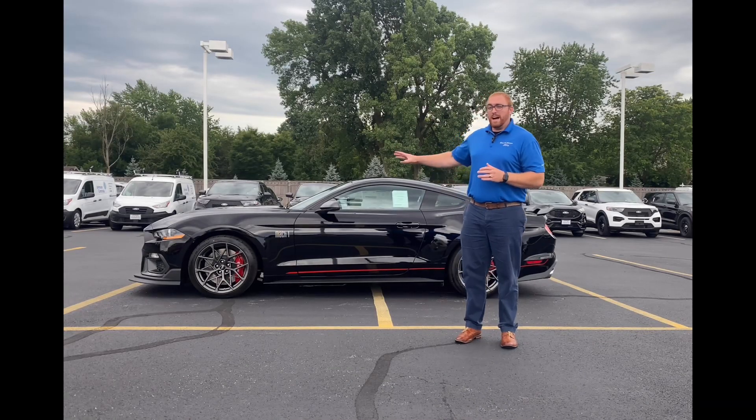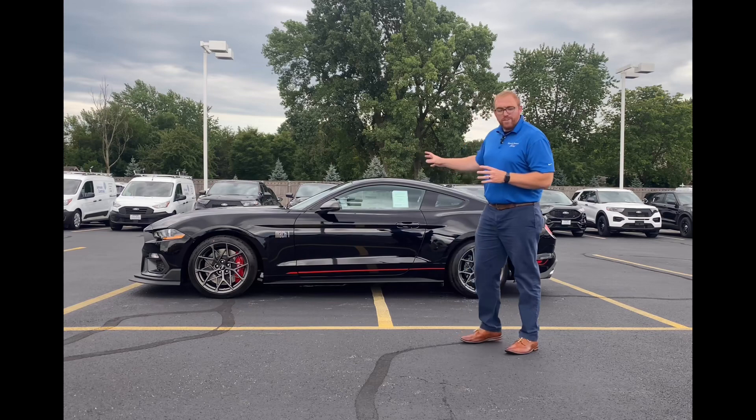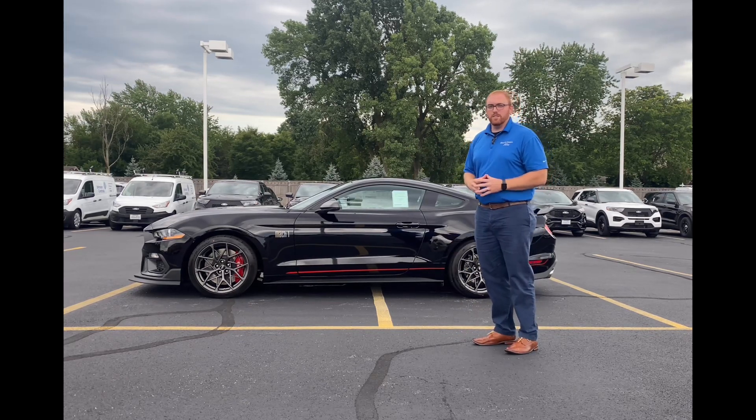Hi, I'm Austin with Kirti Motors, and behind me is a 2022 Ford Mustang Mach 1. This vehicle is 470 horsepower of American muscle, and this is your Deep Dive.